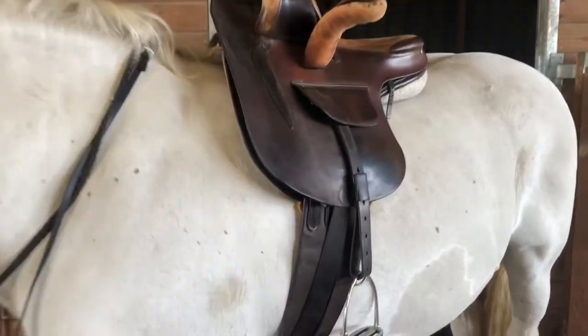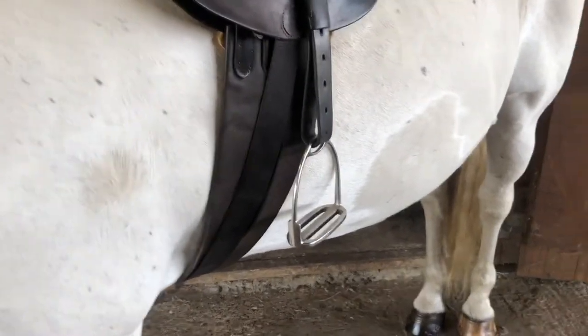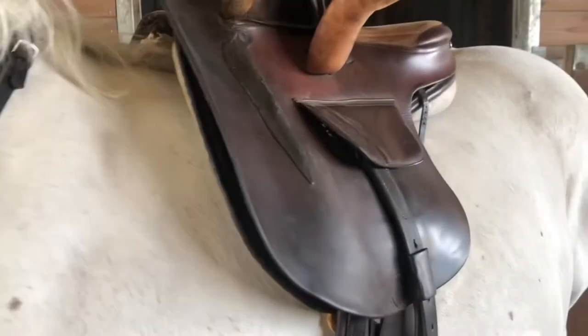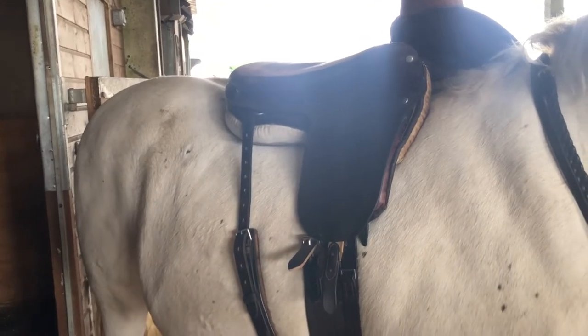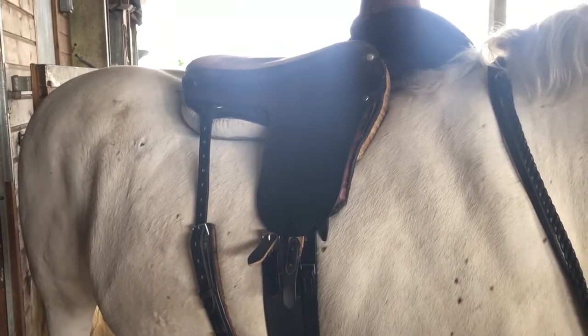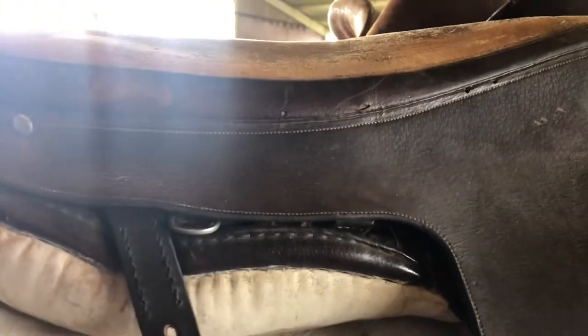Putting the side saddle on is quite easy — it's just like doing a normal girth up, with the over girth going over the top and the balance strap visible from the other side. I have a wet chamois pad underneath to stop the saddle from slipping. Saddles were made for the lady specifically; there was no such thing as a saddle fitter or having the right shape for your horse — they just designed it how the lady wanted it. Inside each saddle a lady had made should be a metal plaque with her name on, so inside this one there should be the name of the original owner, which is really cool.